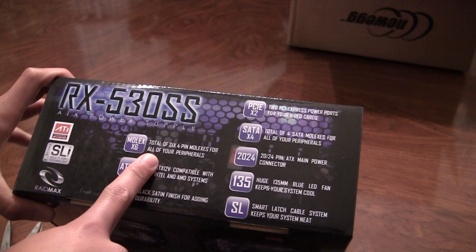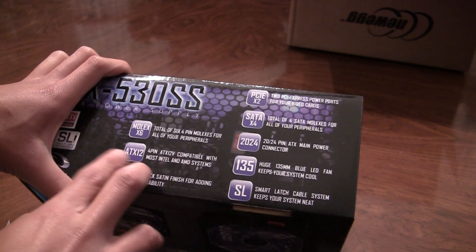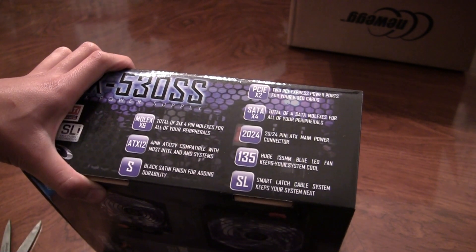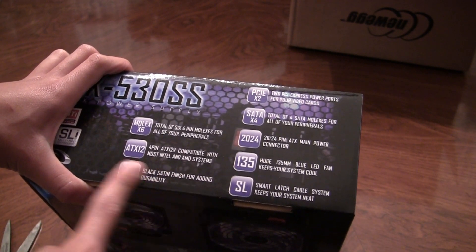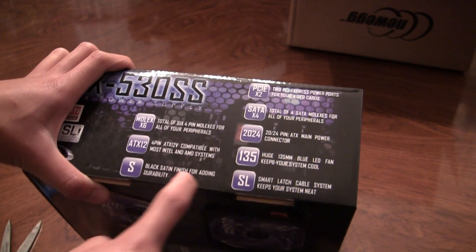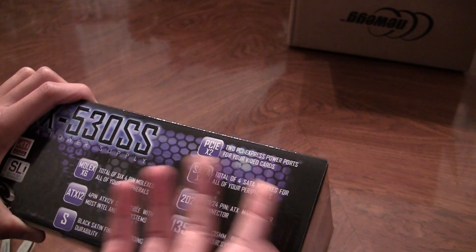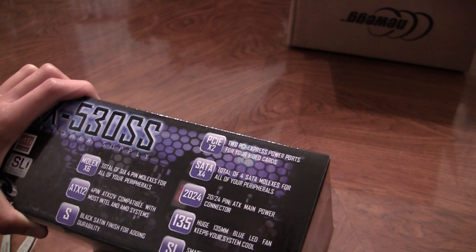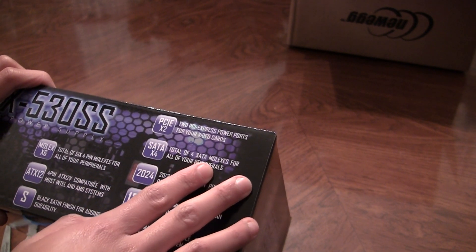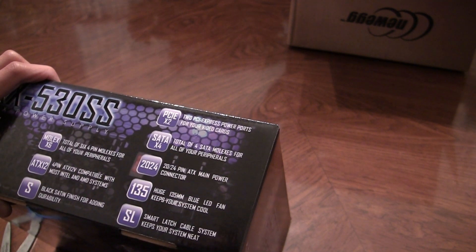We have a total of 6 4-pin MOLEX, 4-pin ATX12V compatible, black satin finish for adding durability, 2 PCI power ports for a video card, 4 SATA MOLEXs, and a 20-24 pin ATX main power connector.